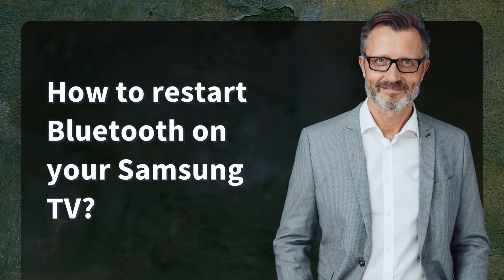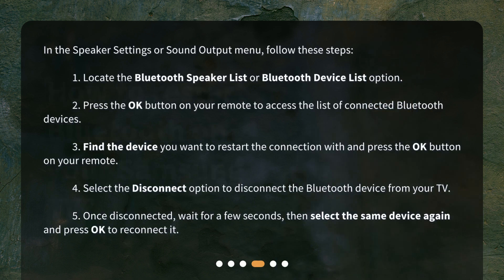How to restart Bluetooth on your Samsung TV. In the Speaker Settings or Sound Output menu, follow these steps. 1. Locate the Bluetooth Speaker List or Bluetooth Device List option. 2. Press the OK button on your remote to access the list of connected Bluetooth devices. 3. Find the device you want to restart the connection with and press the OK button on your remote. 4. Select the Disconnect option to disconnect the Bluetooth device from your TV. 5. Once disconnected, wait for a few seconds, then select the same device again and press OK to reconnect it.